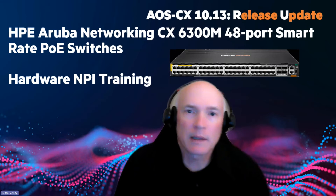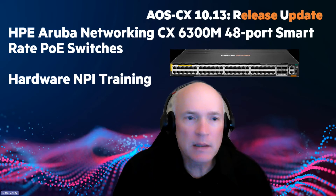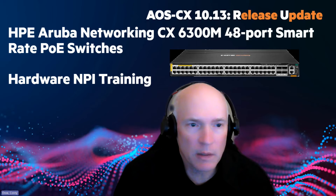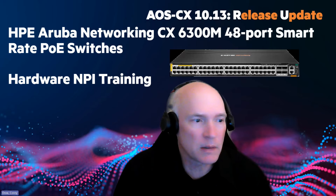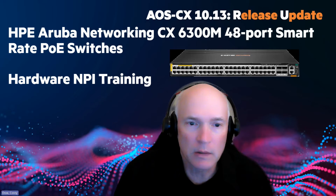Hi everyone. My name is Corey Dow, and I'm a technical marketing engineer with HPE Aruba Networking. In today's session, we're going to cover a release update specifically for a new switch that we've recently introduced. It's a CX6300M 48-port smart rate switch, and this session will cover the hardware MPI training for it. So let's get right into it.